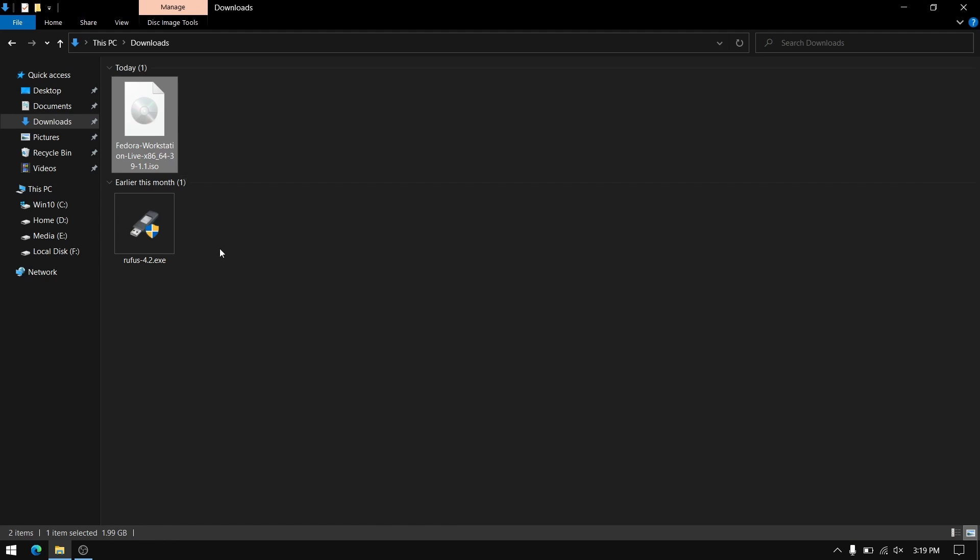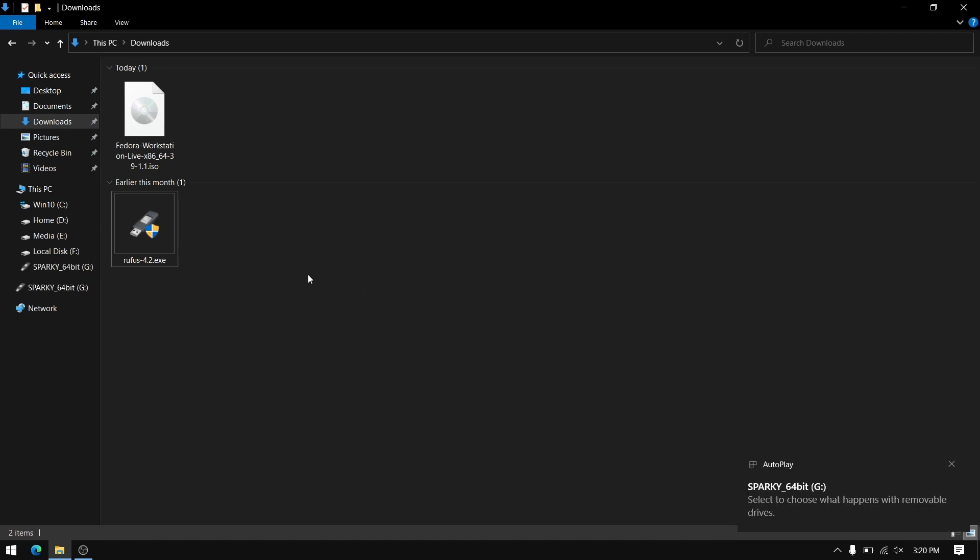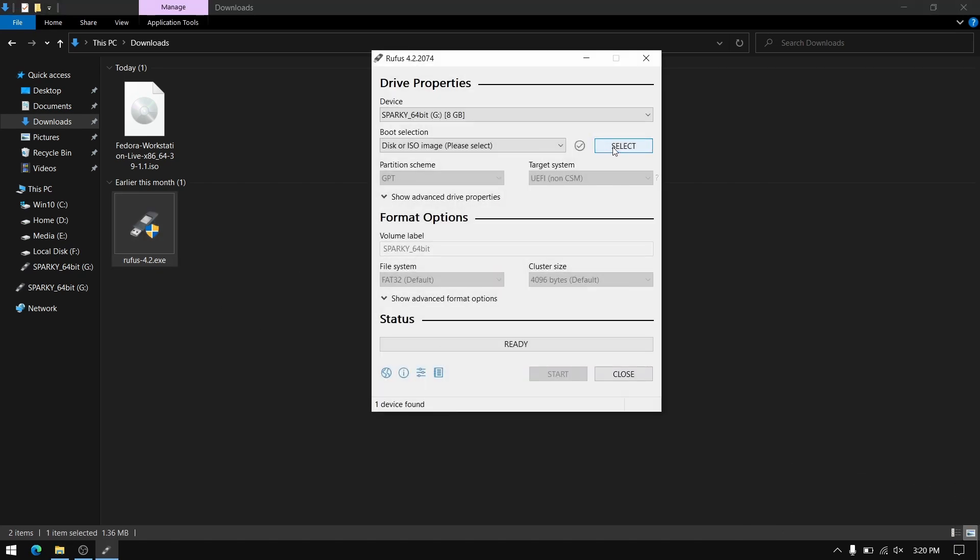For this you need to download the Fedora ISO file from the official Fedora website, and you also need Rufus to make a bootable USB of Fedora, and a pen drive which is at least 8 GB. Please make a backup of your pen drive first. Now insert your pen drive and open Rufus.